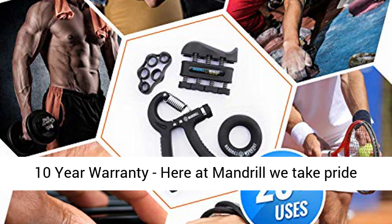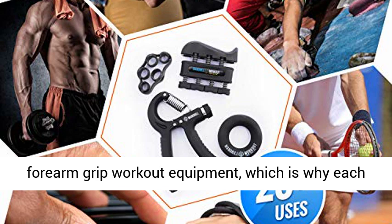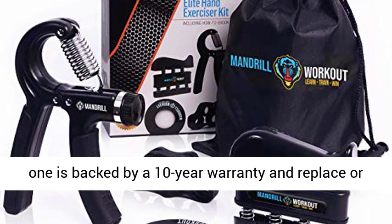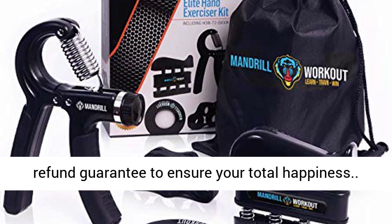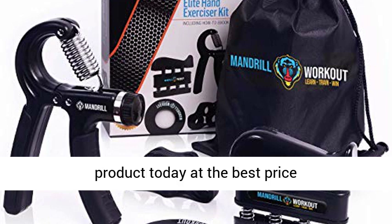Exercise guide and 10-year warranty: Here at Mandrill we take pride in the long-lasting quality and durability of our forearm grip workout equipment, which is why each one is backed by a 10-year warranty and replace-or-refund guarantee to ensure your total happiness. Click the link in the description to get this product today at the best price.